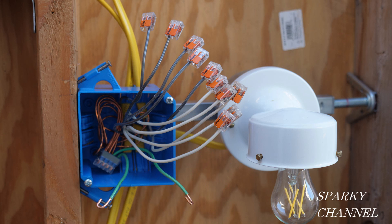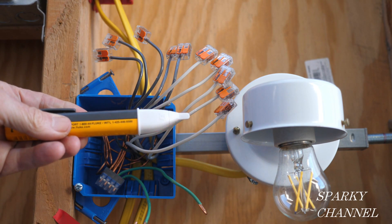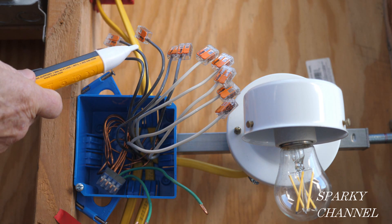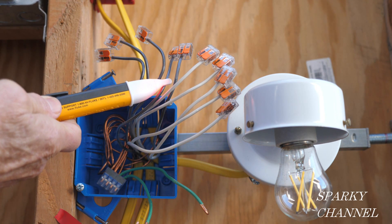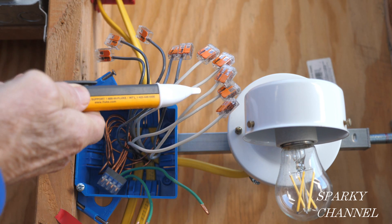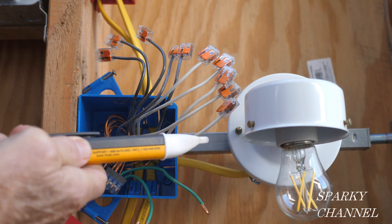I have wire connectors on all of the hots and neutrals for safety because I'm going to do a test to find out which hot wire is the line wire — the one which will bring the electrical energy into the box. I also want to test to make sure we have good voltage before I start. Now I'll turn on the circuit breaker and I'll use my Fluke voltage detector to find which is the line wire. The tester tip will turn red and it will sound an audible alarm when the line wire is found.